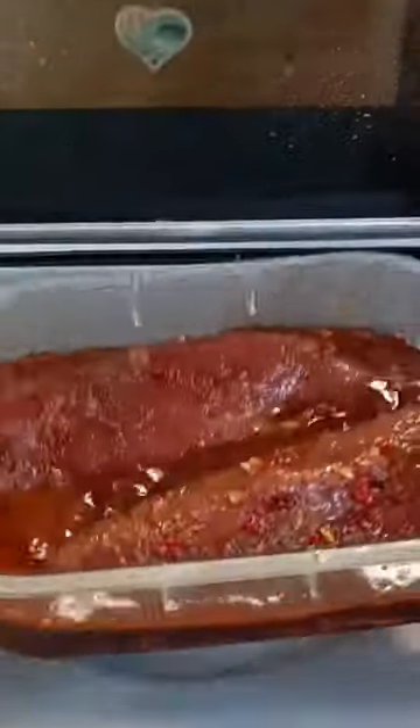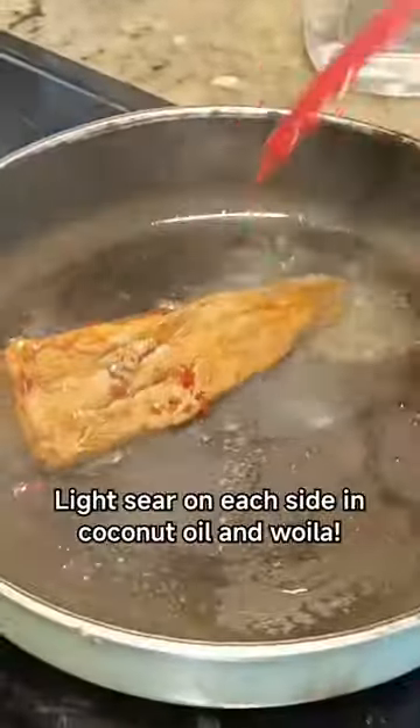Just look at that penetration. Ooh yeah, you know this is going to be good. I seared each side in coconut oil like a boss, then served it up just like this on a plate because I don't need anything else.